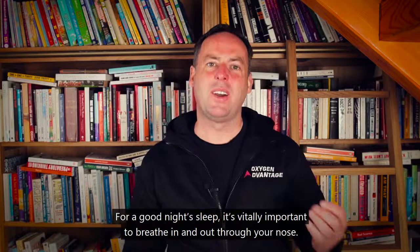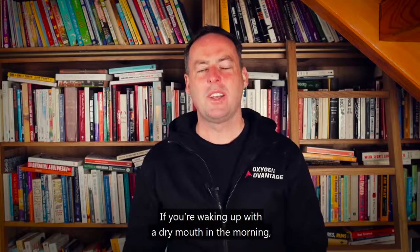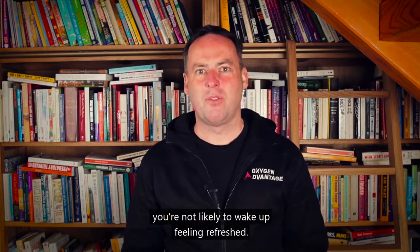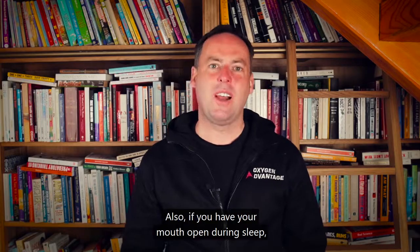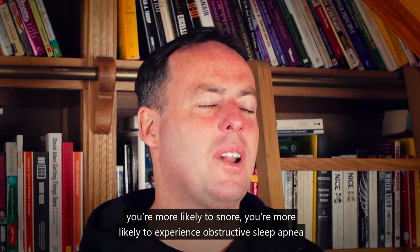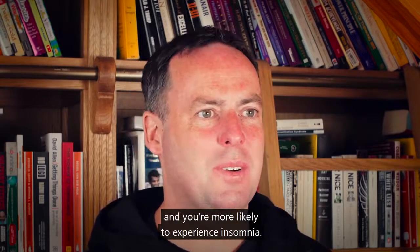For a good night's sleep, it's vitally important to breathe in and out through your nose. If you're waking up with a dry mouth in the morning, you're not likely to wake up feeling refreshed. Also, if you have your mouth open during sleep, you're more likely to snore, more likely to experience obstructive sleep apnea, and more likely to experience insomnia.